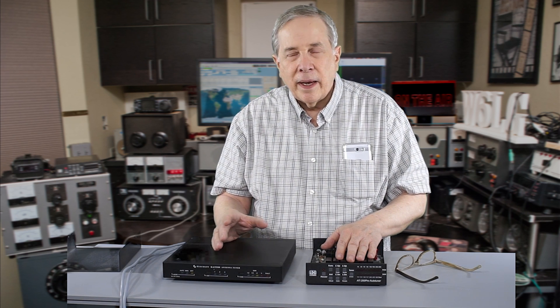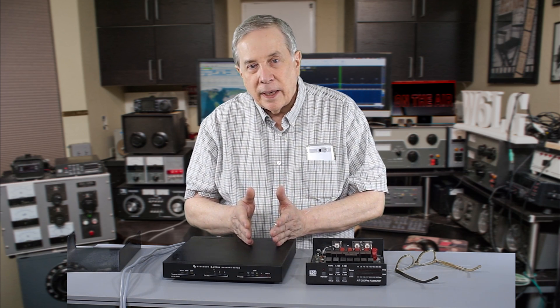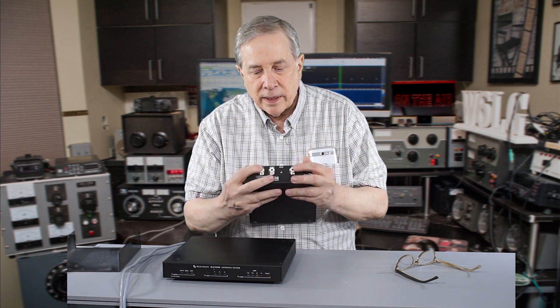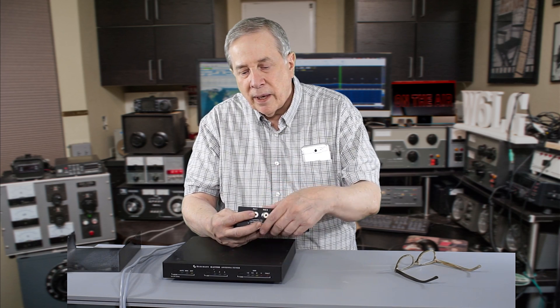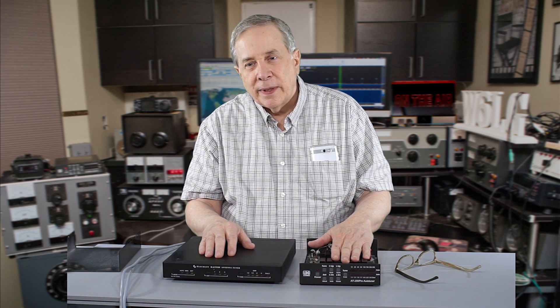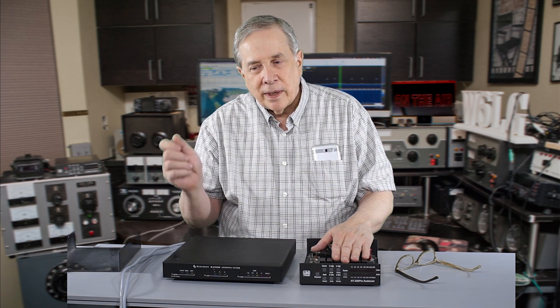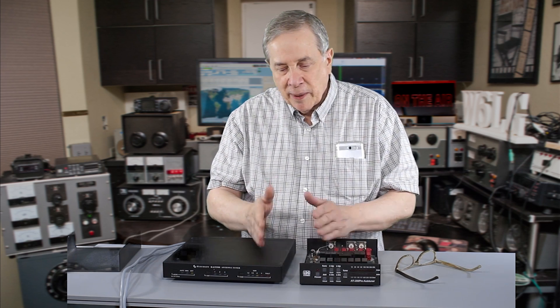I'm very fortunate to have one of Larry Phipps' — N8LP — wattmeters and two couplers. I can put one coupler at the input and one coupler at the output of the tuner. One coupler will be attached here — this is antenna number one — and the other coupler will be here, and I can switch back and forth so I can read the watts going in and the watts coming out. I'll do a screen grab of the software that Larry provides, showing watts coming out and watts going in.